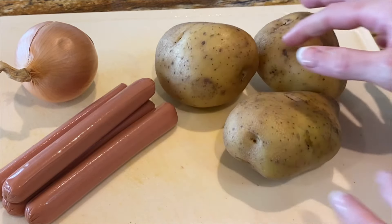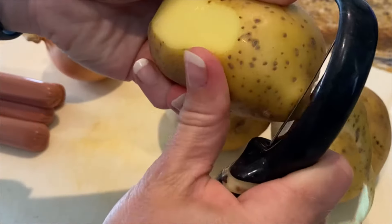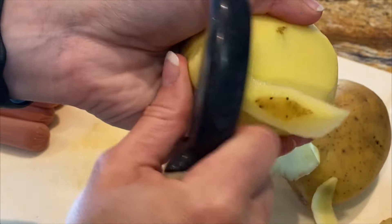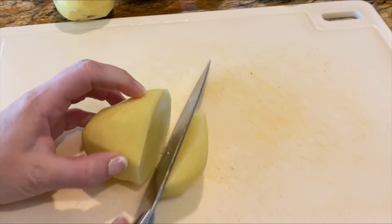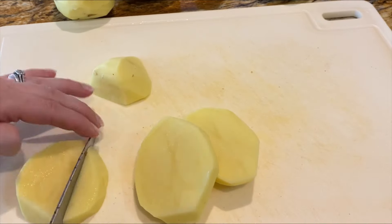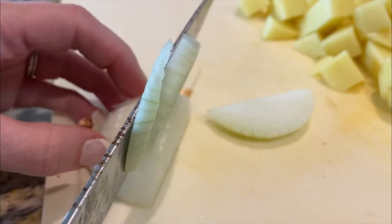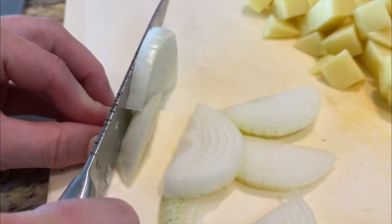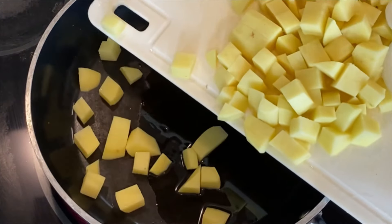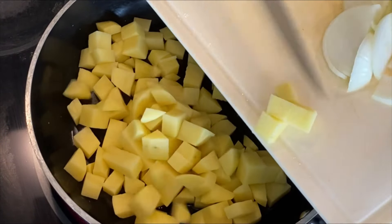Meat was not an everyday ingredient for dinner during the 20s and 30s, but hot dogs were a budget-friendly and welcome source of protein. The poor man's meal is a comforting, tasty, and very family-friendly dinner. First, you're going to peel and slice up two potatoes. Next, peel and slice up an onion. In a large frying pan, put in some olive oil. When the olive oil is hot, add in your potatoes and fry them until they're nice and golden and crispy. If they begin to stick at all, you can always add in a little bit of water.